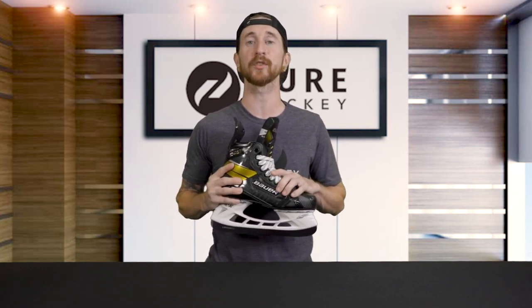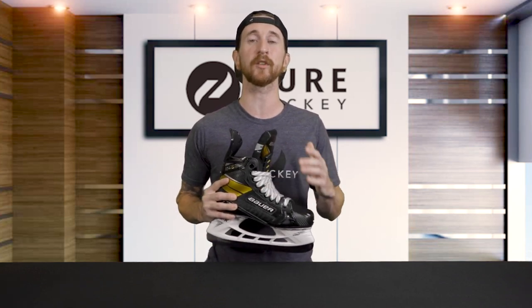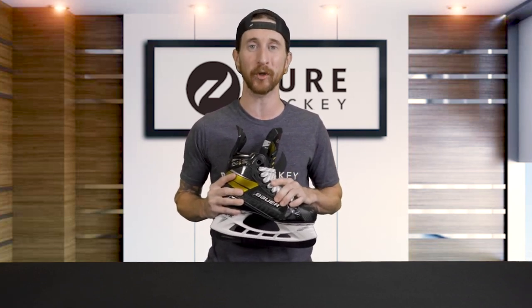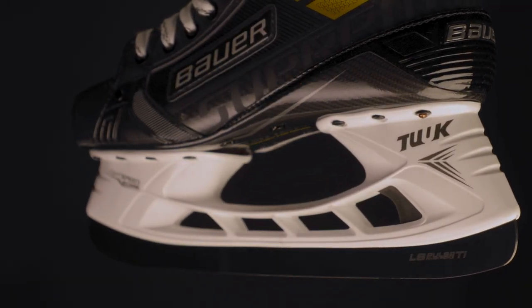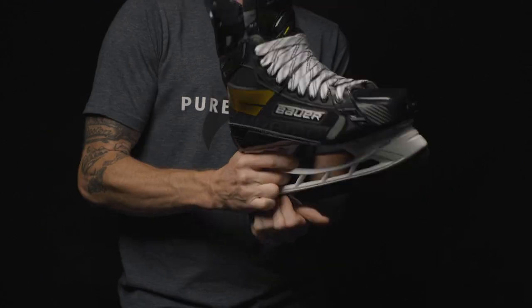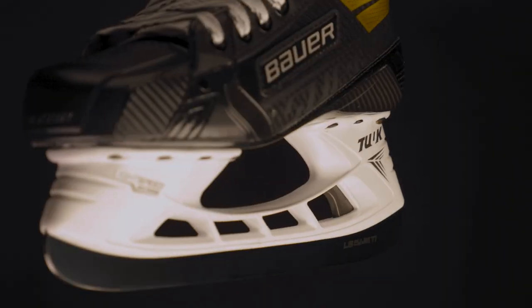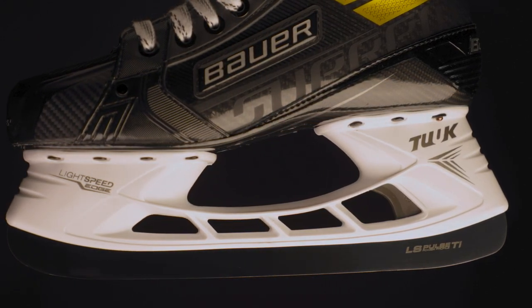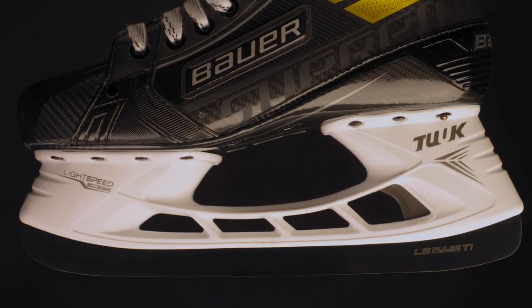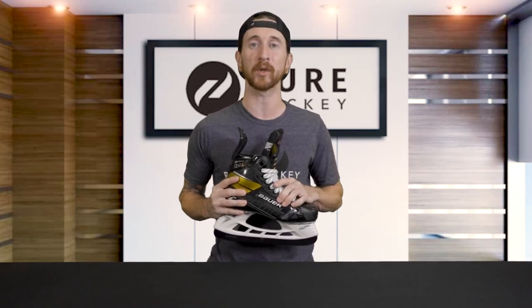Holding the runner in place is Bauer's Tuuk LS Speed Edge holder. Though this isn't new technology, it's been tried, tested, and proven itself worthy. As most of you might already know, this holder has the ability to swap steel out on the go — simply pull down on the trigger, release, attach, and you're good to go. This has made having an extra pair of steel on hand a lot more common in most hockey leagues. So if you lose an edge, break your steel, or just find yourself needing a fresh bite, you can now do so in between shifts.